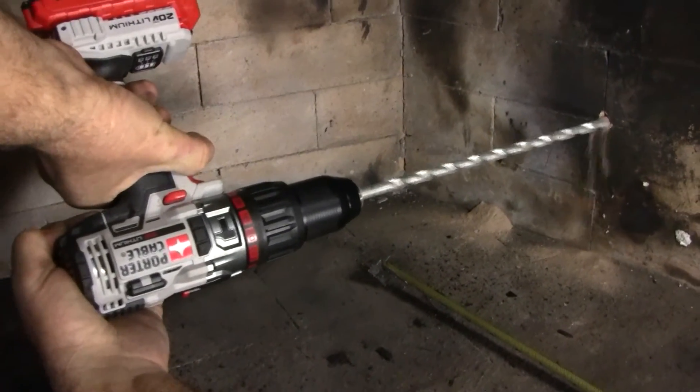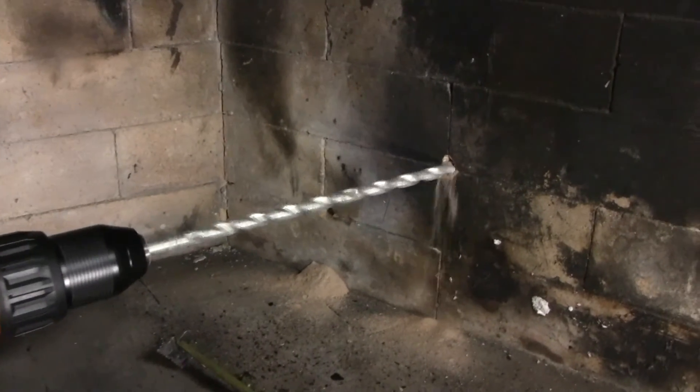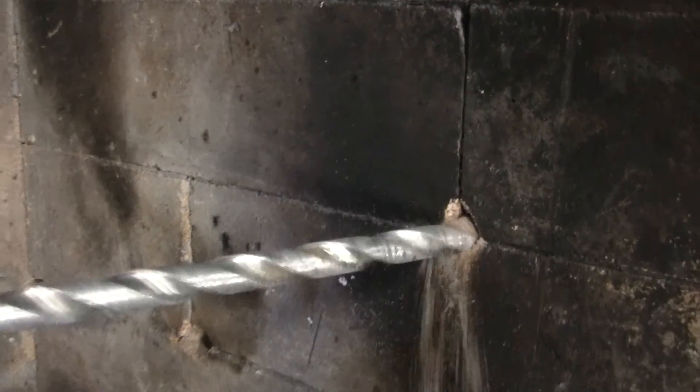As for the hammer feature, we tested it during a fireplace insert project recently and put a masonry bit right through two layers of brick as a pilot hole for a gas line.